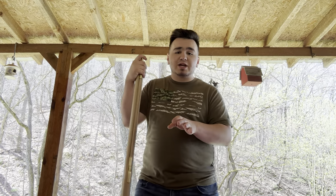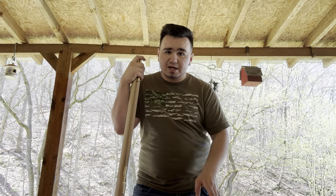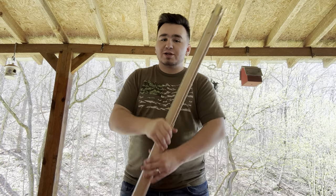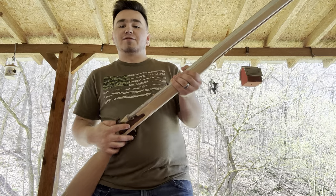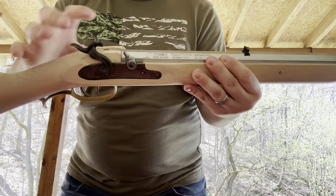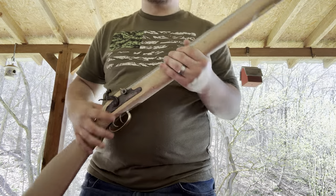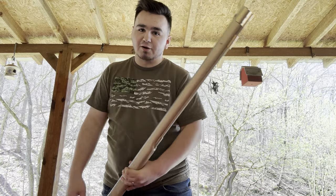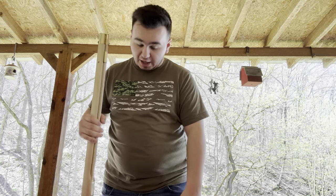I want to preface this by saying this is not easy — the reason why is because it takes a lot of time and a lot of patience, both of which I don't have. And by the way, YouTube, this is unloaded. We have no cap on the nipple and nothing in the barrel, so we're not shooting it today.